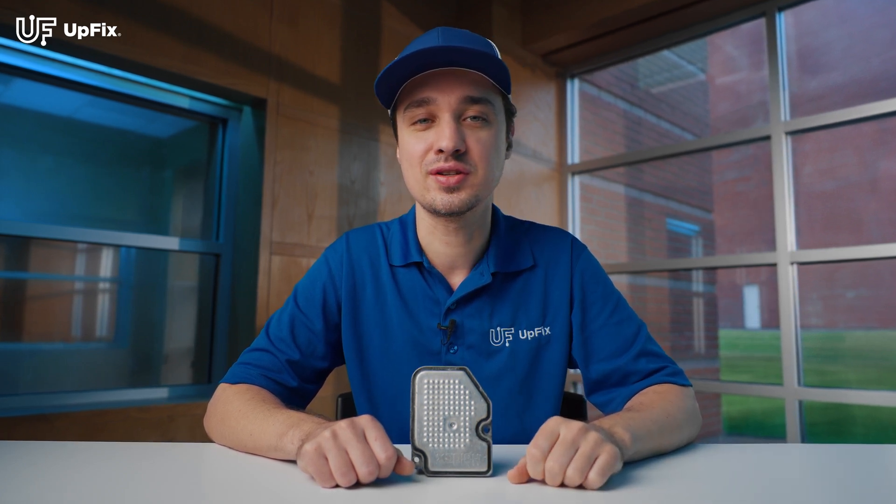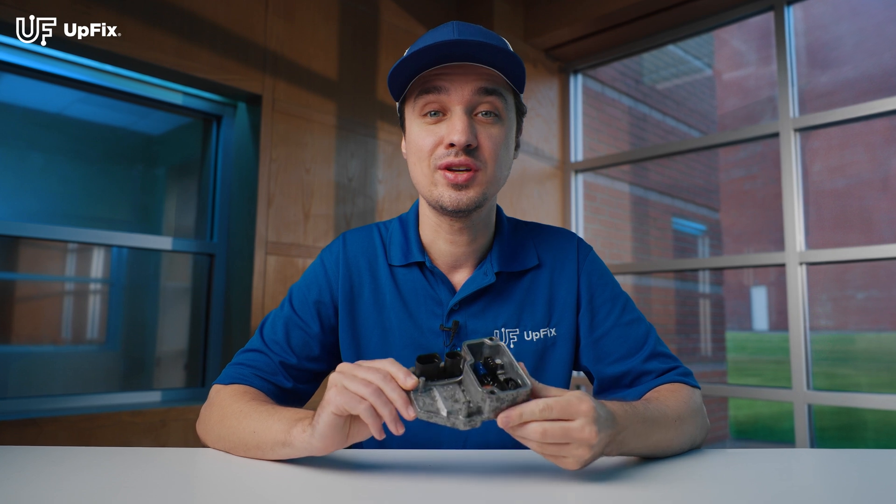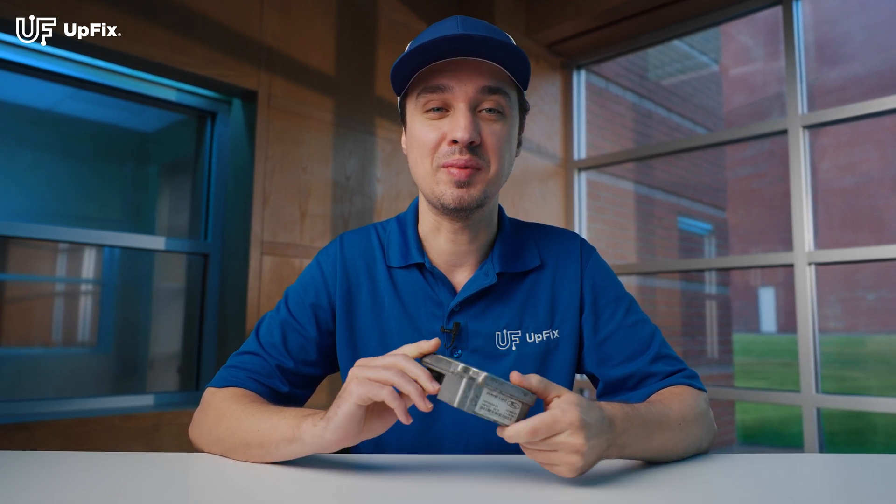Welcome back. I'm Ernest with Upfix. Today I'll be talking about the differential module, what all it does, why they're prone to failing, and lastly, what all you can do about it.